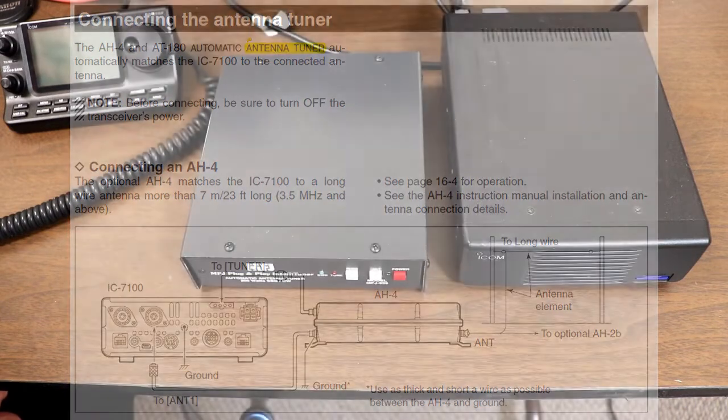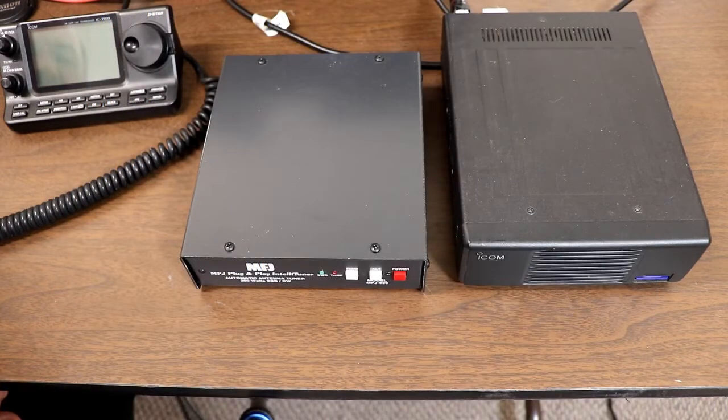Any external tuner that's designed to work with ICOM radios will be very similar to the AH4 instructions. The AT180 is similar in operation, but it uses a different connector on the back of the radio.